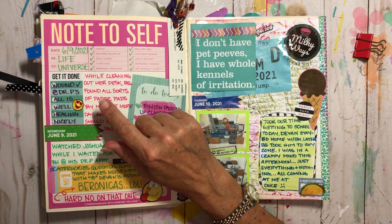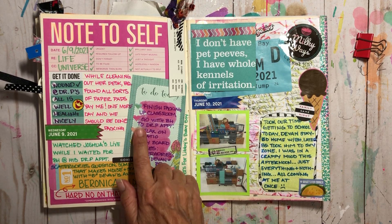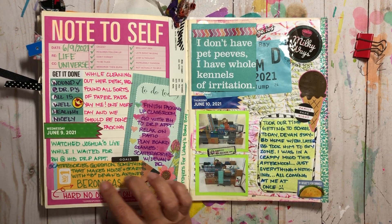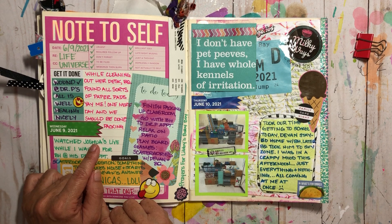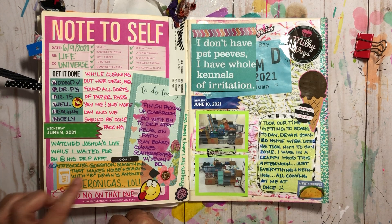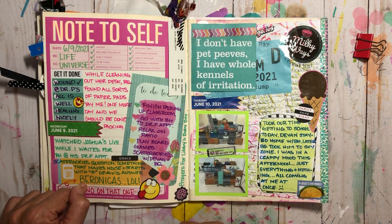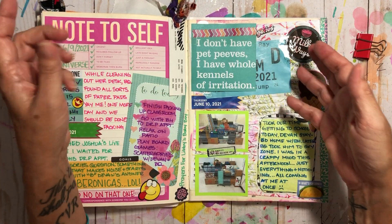That day I first went to school to help my daughter finish packing up the classroom, then went with my big handsome to his doctor's appointment, then got home and relaxed on the patio, and then we played board games. While waiting for my husband's wound check I watched Joshua Alexander's live again. Later we played Scattergories, which was hilarious with our 12-year-old nephew. The question was something that makes noise starting with B and his answer was 'Veronica's' - hard no on that one. Some of his answers were absolutely hilarious.